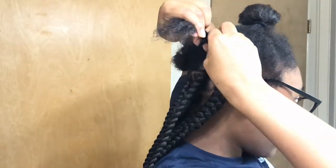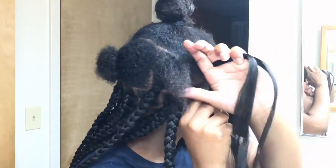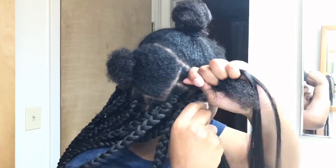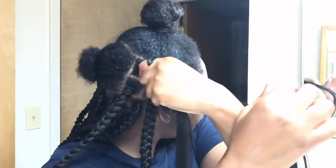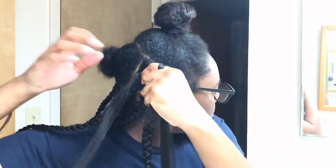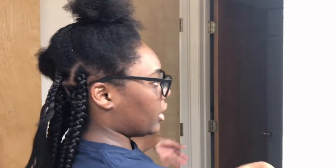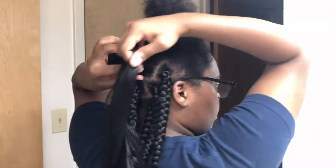Here we go — here goes the plait hair. I'm going to go ahead and do what I do to start my plait. I have it like this and I grip it, then I'm going to grip my hair, bring this right here around, go under, pull it — there goes the beginning of my braid. I'm not going to braid it all the way down, and now we're going to measure it out with the plait.